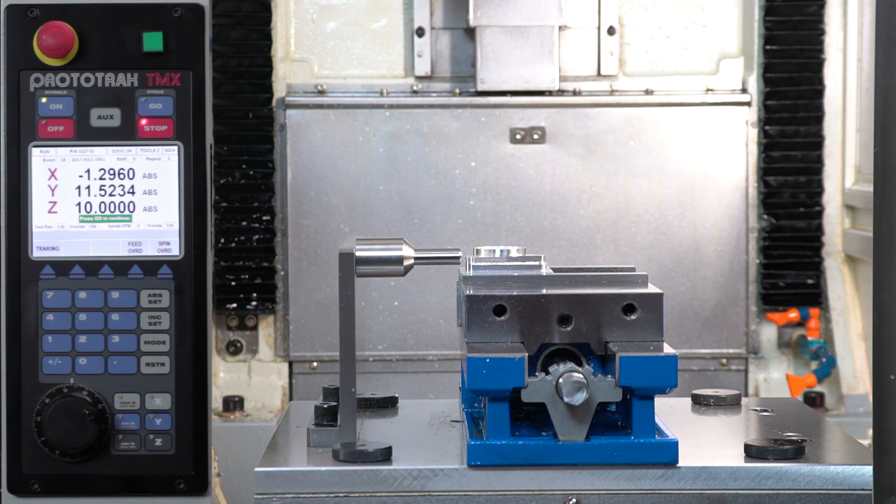It uses the X, Y, and Z axes both for machining and for tool changing, so there are fewer moving parts, and it also helps keep the machine compact.